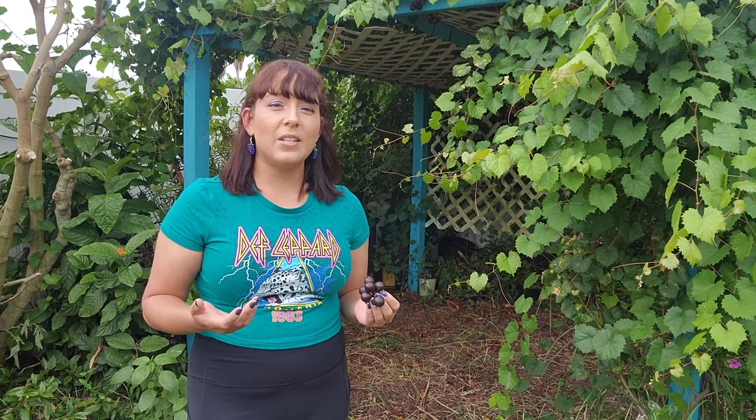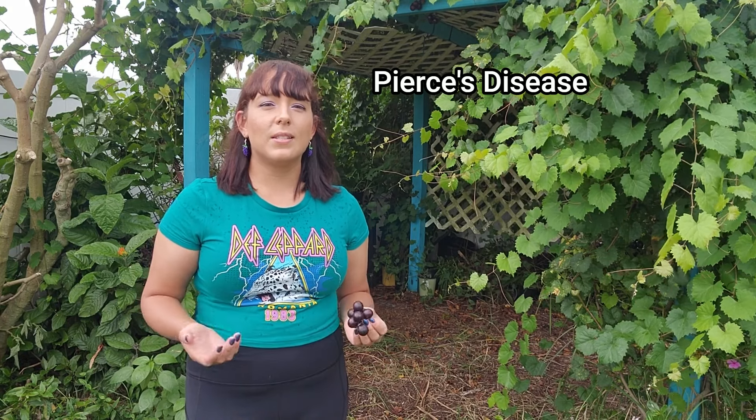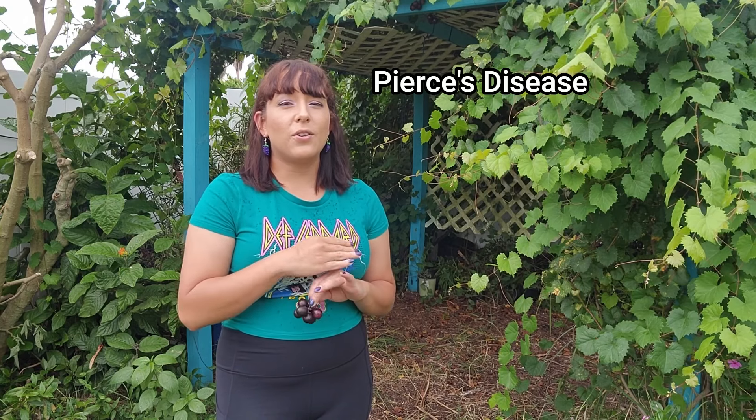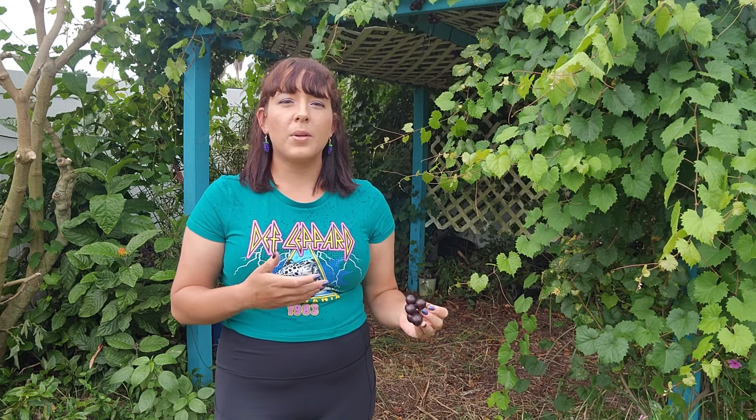Another key difference between the grape types is disease resistance. In the southern United States there is a bacteria that causes Pierce's disease, which clogs the water-conducting vessels of table and wine grapes with no cure. But muscadine grapes are not affected. This is why you see muscadines grown all over the South versus table or European wine grapes, which grow better up north. A mature muscadine grapevine — at minimum about four years old — can produce on average 35 pounds of grapes per year, compared to just eight pounds from table grapes.